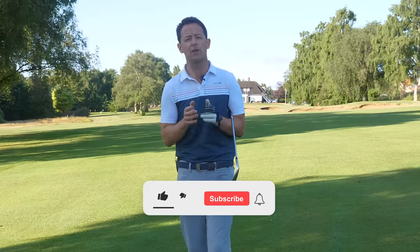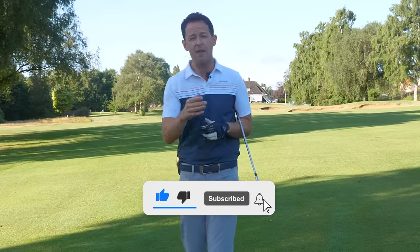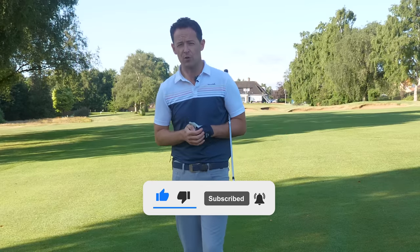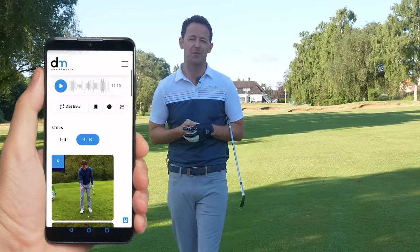Now, before I get into the video, look, if you're new to the channel or it's one of your first lessons of mine, please consider subscribing. I release videos just like this one every single week to try and help you improve your game. Plus, you never have to remember a thing — I'll always put a free download or practice guide in the description box below.